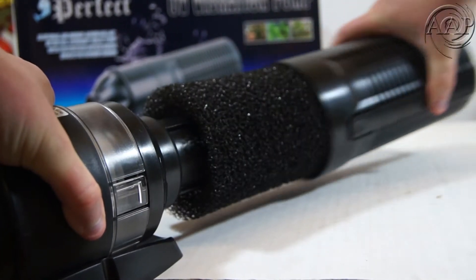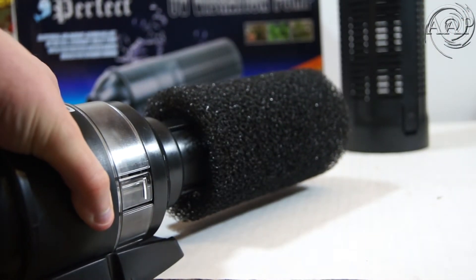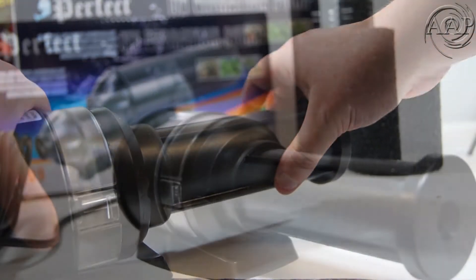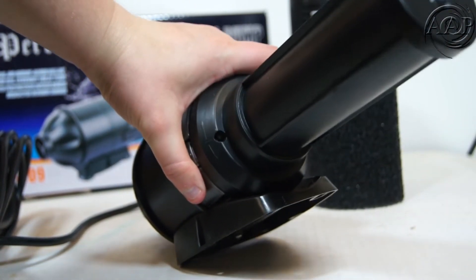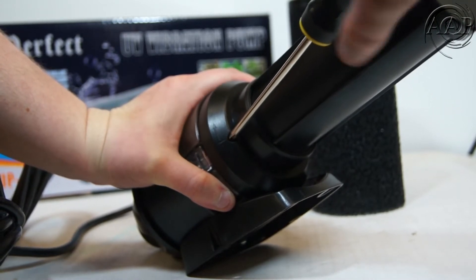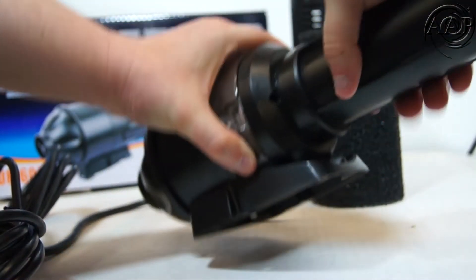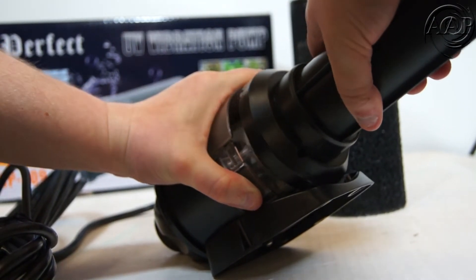First you will want to take off the filter basket, followed by the sponge. Next you will want to get a Phillips screwdriver to take out the screw in the protective tube. After removing the screw you will want to twist the protective tube counterclockwise and pull to reveal the UV bulb.